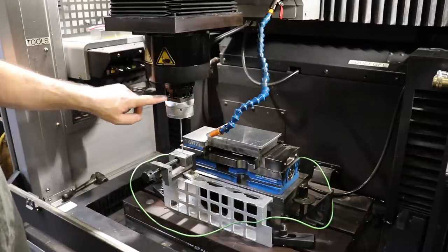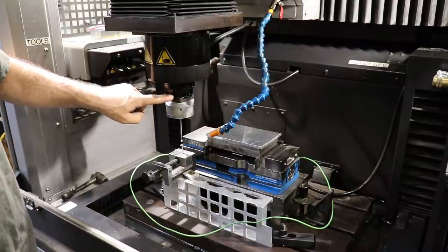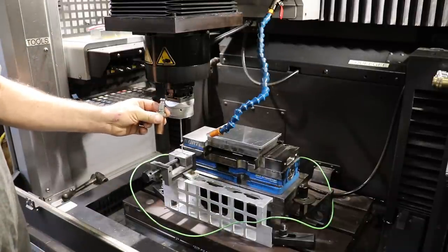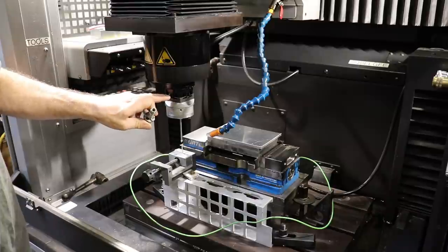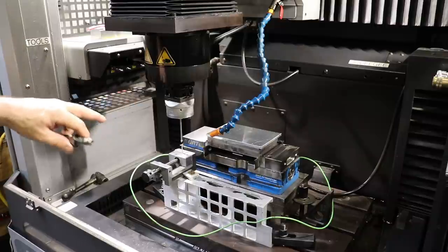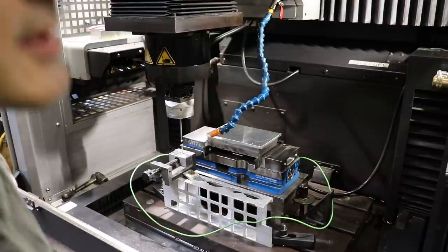This has the same 3R combi chuck mount that was on the vise on the mill, so this guy will just load into the exact position of this chuck as it was on the mill over there. Let me get this into the tool change position.